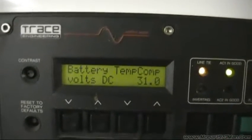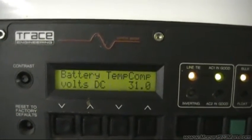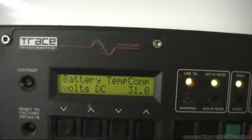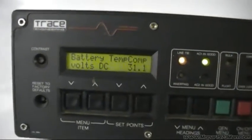As you can see, I've now reached up to 31 volts like I'm supposed to, and it's going to dance there now. The solar controller is just telling me that's way too much — it's going to back off and let you know it's too high. But now the inverter is doing its job and it's doing the equalized charge.